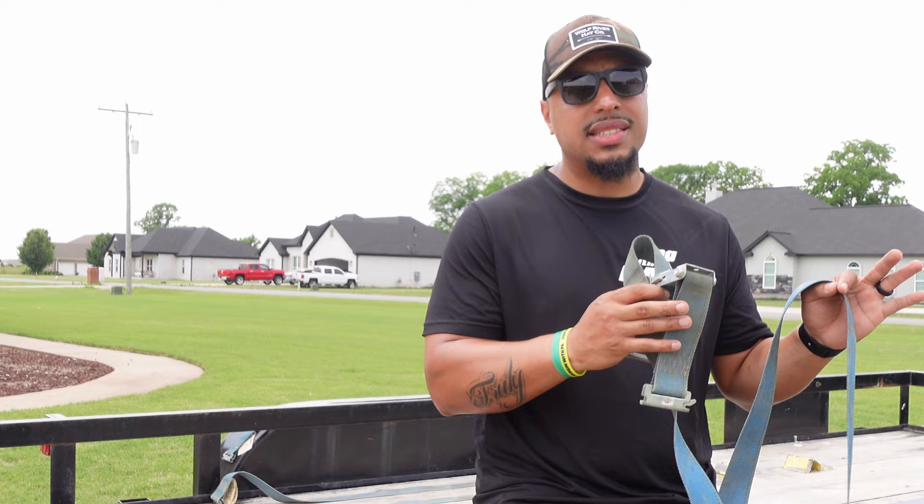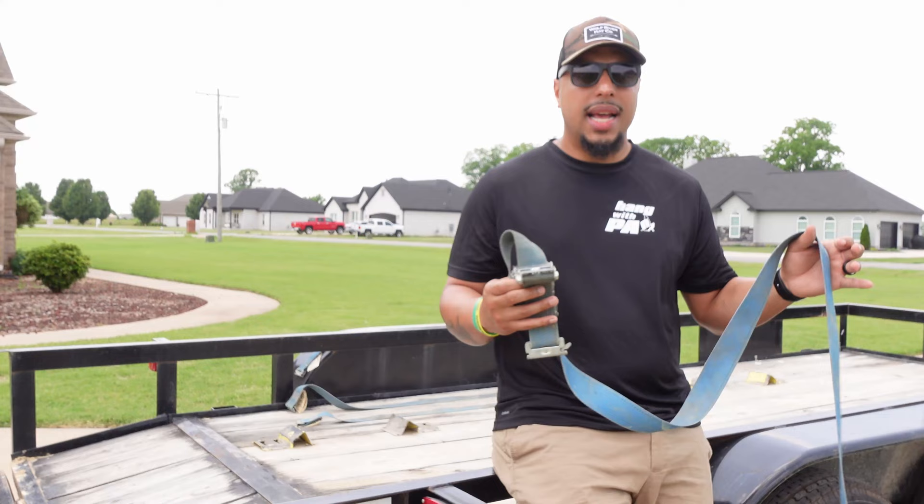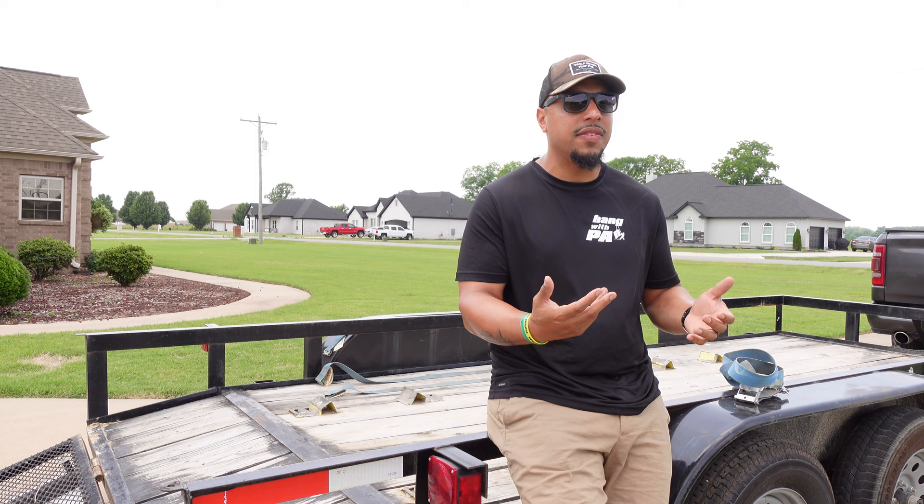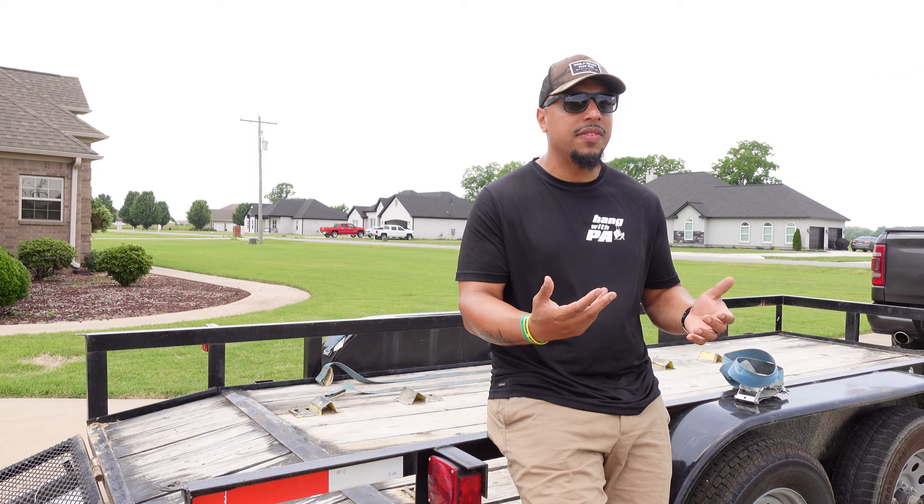My number two disadvantage with this kit is that if you lose one of these straps, you're stuck — you're going to have to buy an entire new kit just to replace one strap. That was a situation for one of my buddies. He lost one strap and had to buy a whole new kit. It's frustrating when all you need is one strap. You'd rather pay $15 or $20 for a new strap than $60, $70, or $80 for an entire kit. So if you do buy this kit, definitely keep up with your straps.